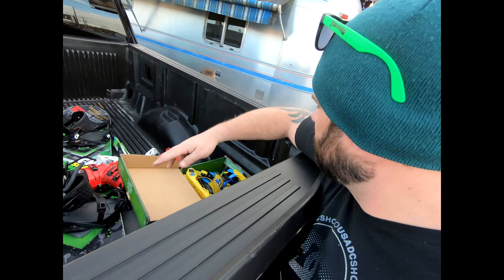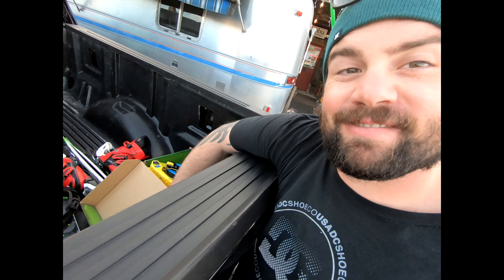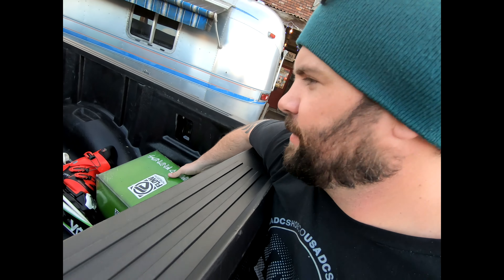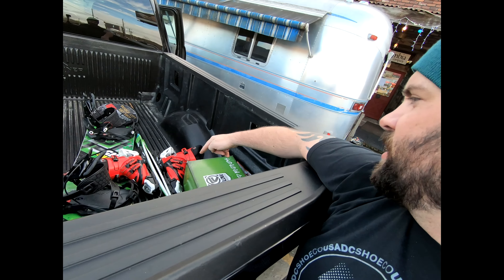That's going to wrap us up over here at Dodge City Ski Shop. Steve is too good to me — I got a new set of flows, and then we got Parker some rental skis.